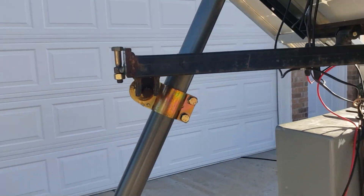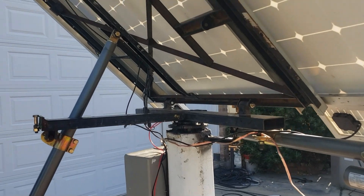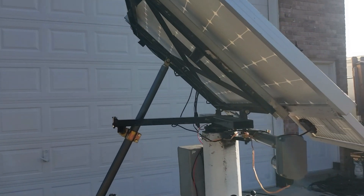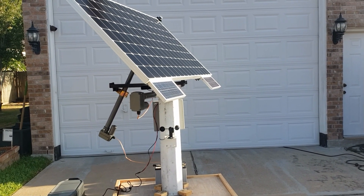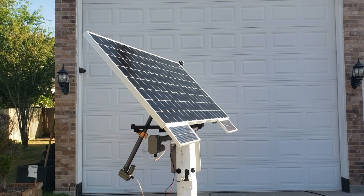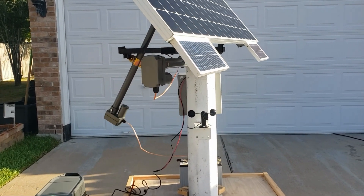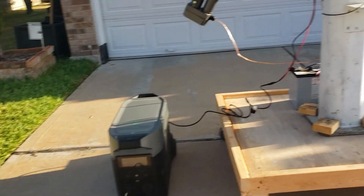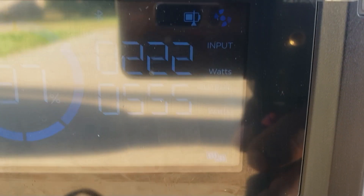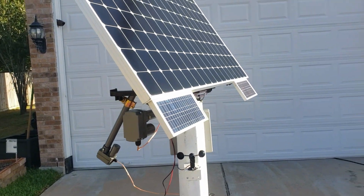Now this is the actuator pushing it up. You can kind of see how I built this — like I told you guys, it's really rough right now. I have paint and everything else still to do. Let's see how much we're getting now — 223 watts, and the sun just came up.